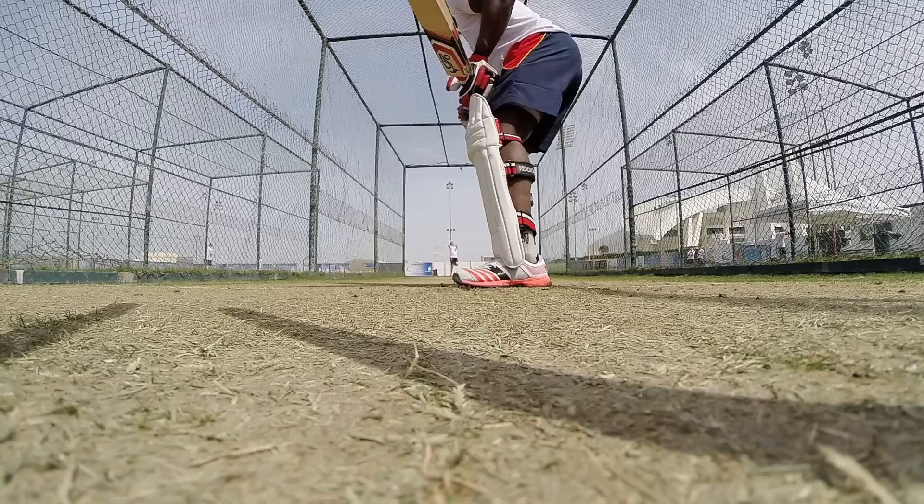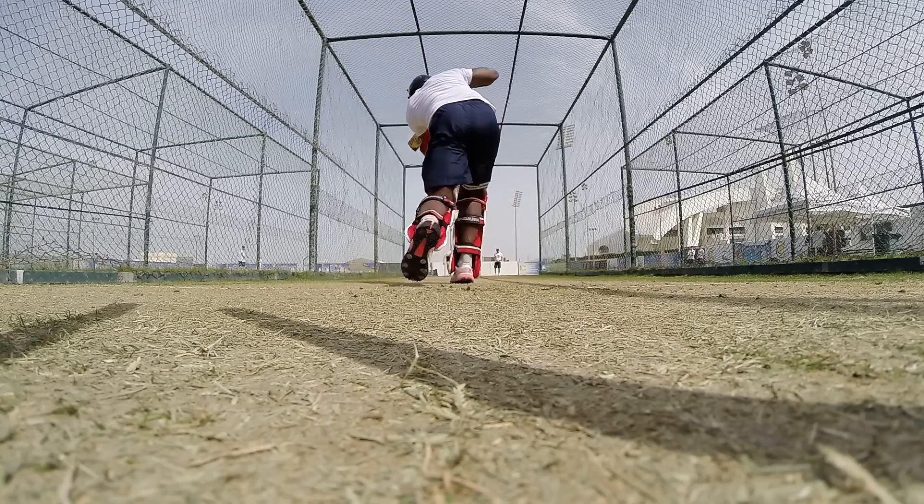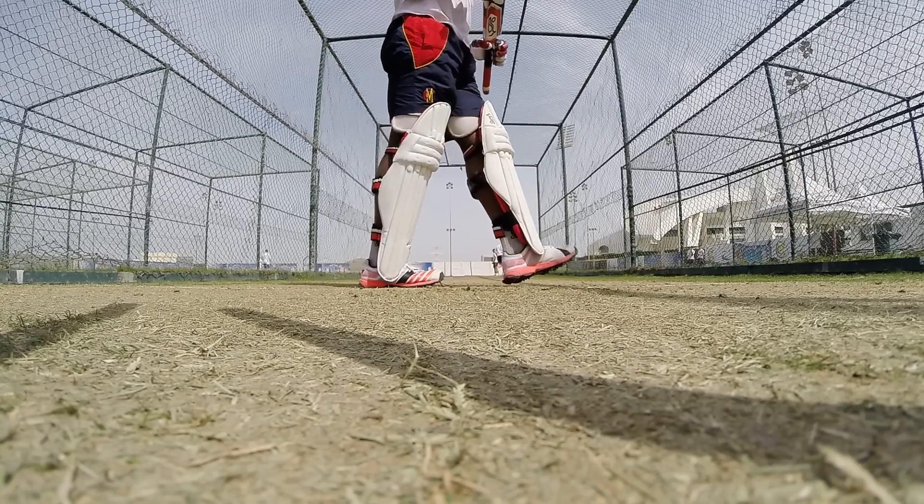Bowling at left-handed batsmen is different in that I tend to bowl fractionally fuller because I want to get the batsman driving sort of against the spin at me. So I probably try to bowl half a yard, maybe a foot fuller.